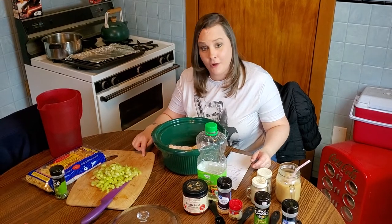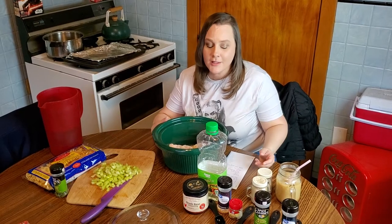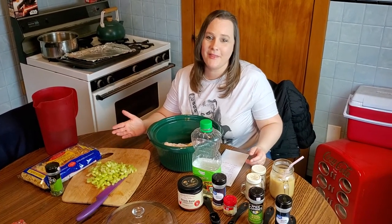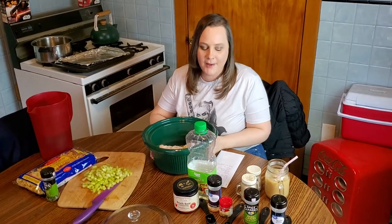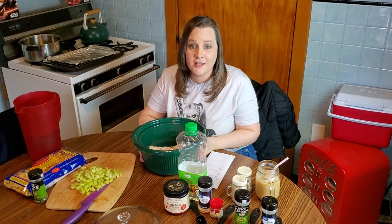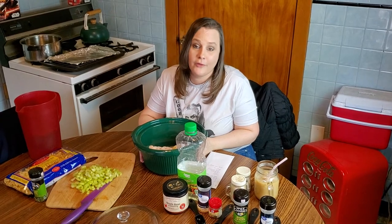I meant to make this in the fall because everyone loves to eat soup and grilled cheese in the fall, but I just kept putting it off. So here we are - it's already spring and warm weather. But I think this is a good recipe any time of year if you've got someone in your house with a cold or allergies or you just feel like having some kind of comfort food.